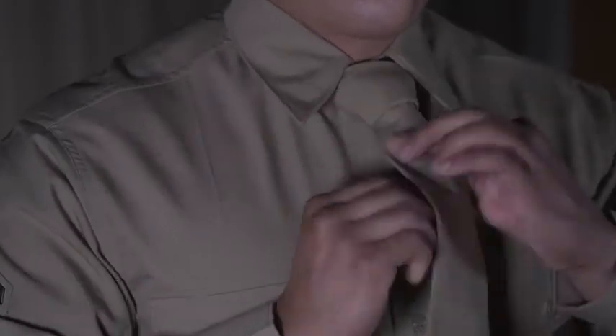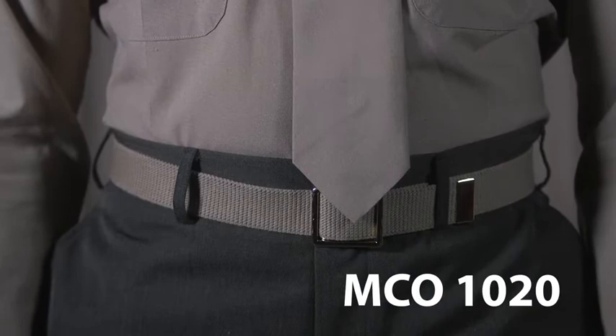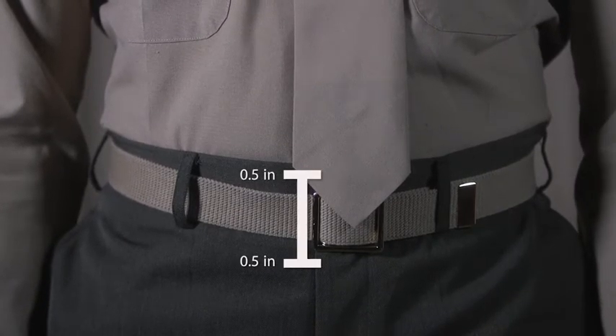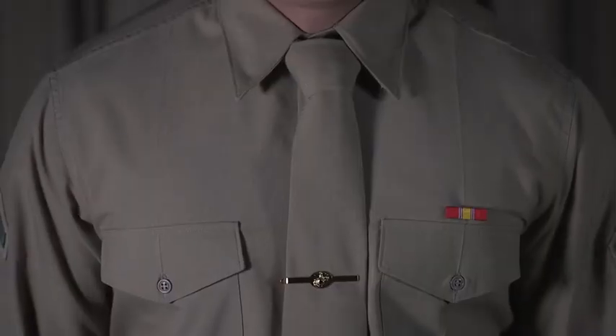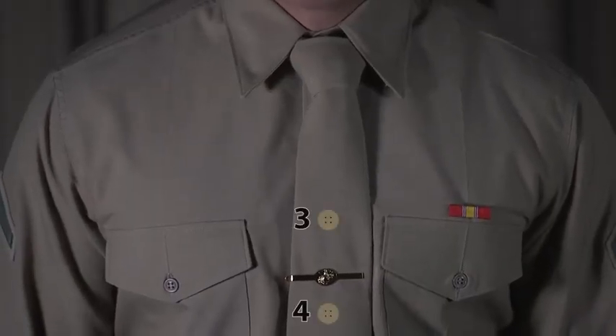Now that you've tied a tie, let's make sure your tie agrees with Marine Corps order 1020. The tie should be between half an inch above and below the belt buckle. Also, don't forget to place your tie clasp between your third and fourth button from the top of your khaki shirt.